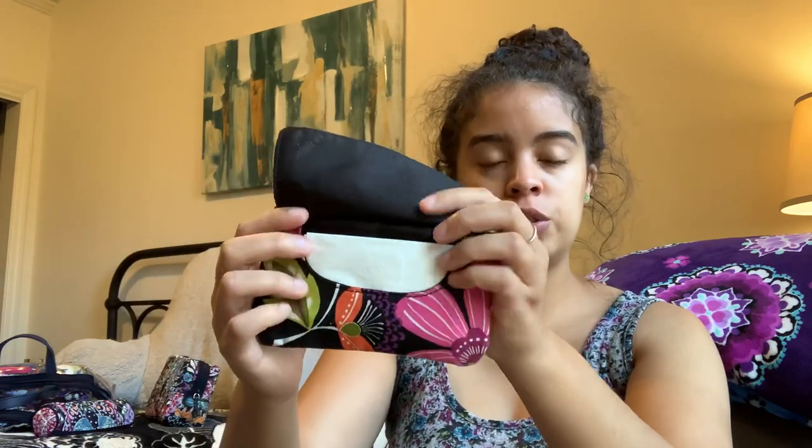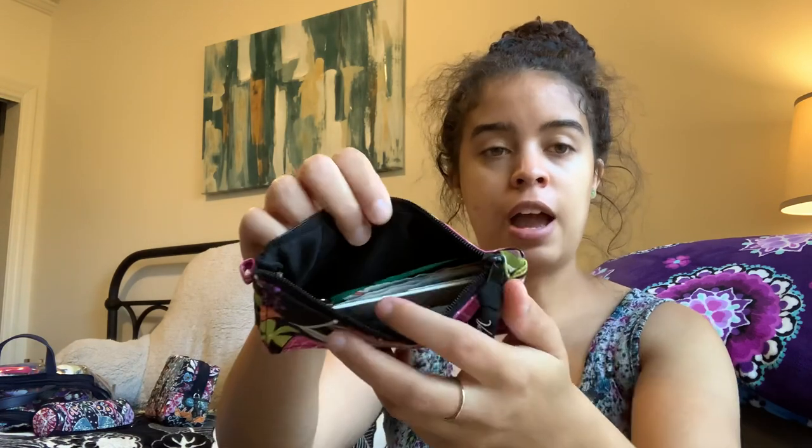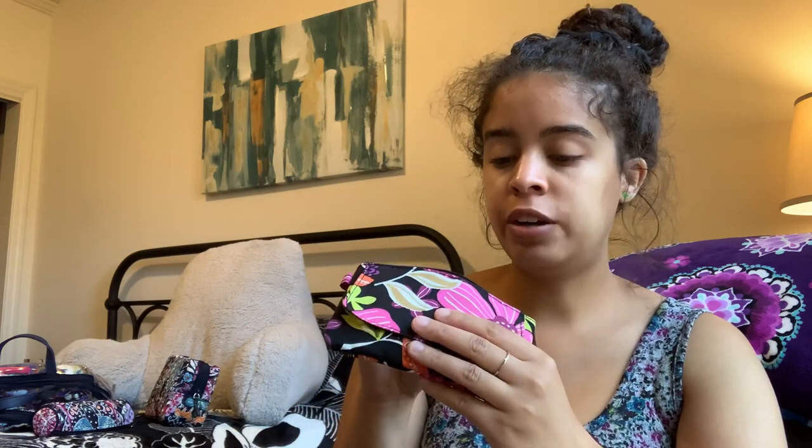Inside the bag I have my sunglasses in a cute neoprene rosewood glasses case — this is from when Vera Bradley still made larger readers, and my sunglasses fit so nicely in the slim case, which I love. Then I have my pirouette pink tissue case with tissues in the front, and in the back zipper section of the case I have mini scissors, band-aids, floss picks, a nail clipper, and a nail file.